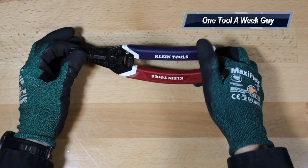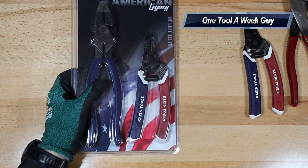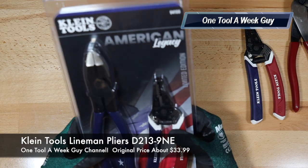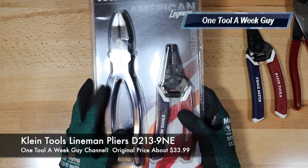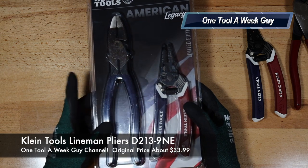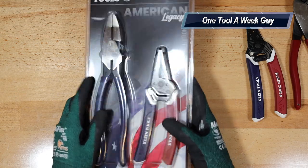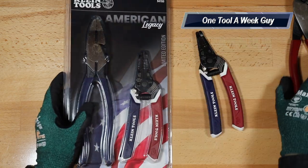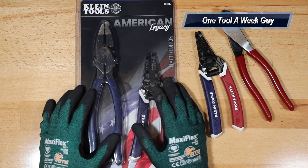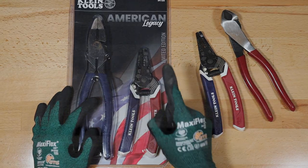Now this next set is pretty much the same, except you get the lineman pliers instead of the diagonal cutters. The lineman pliers set is probably the better value since the lineman pliers alone set you back $33.99. Both sets together are going to be $46.75, and I wasn't able to find them on Amazon, so keep that in mind. As always, let me know in the comments below what you think, and thank you all for watching One Tool a Week.